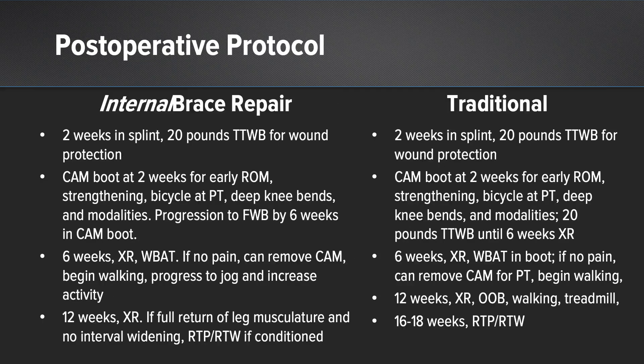In summary, the major difference in the accelerated protocol, which we use with the internal brace repair supplemental limb, is that at two weeks patients can begin increasing their weight-bearing in the cam boot, whereas in the traditional repair we hold until the six-week x-ray. At six weeks with the internal brace repair, patients begin weight-bearing as tolerated, transitioning from the cam boot, and progress to walking and jogging as they see fit. In the traditional group, patients are held in the boot until the 12-week mark when a radiograph demonstrates bony stability. At 12 weeks with the internal brace repair, we allow return to work or play if fully conditioned, versus 16 to 18 weeks for return to play in the traditional group.